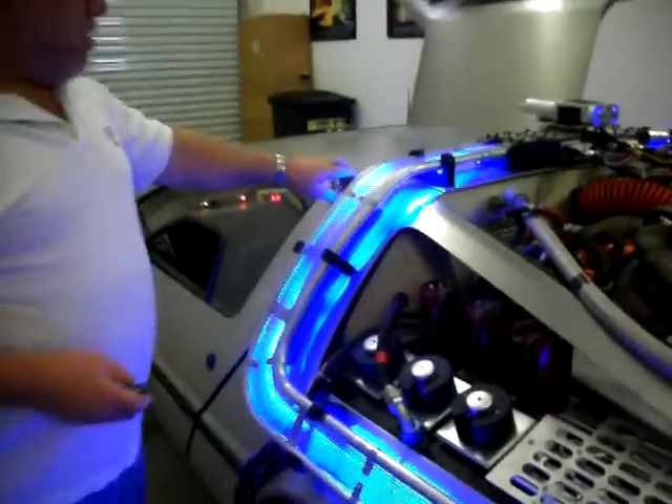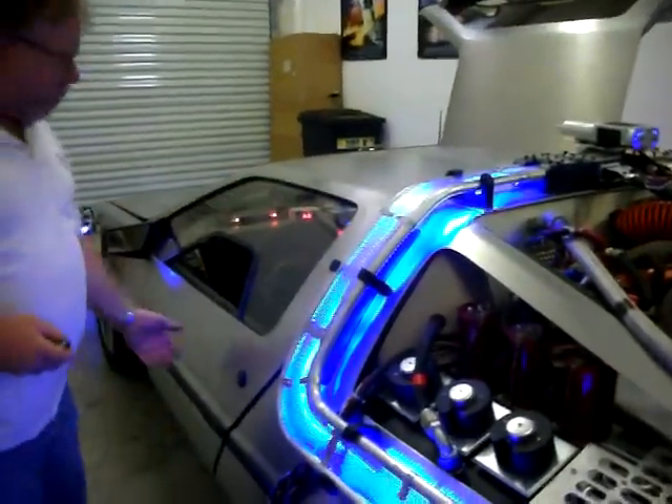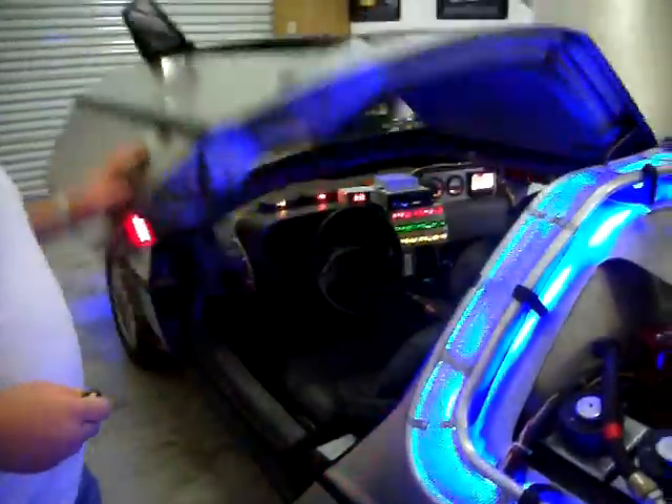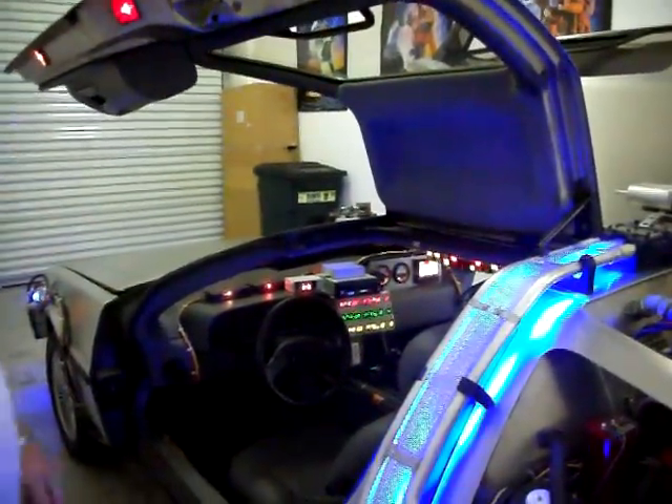The driver's door — we got that hooked up so that when you open the door it's going to make the opening sound. That's cool.